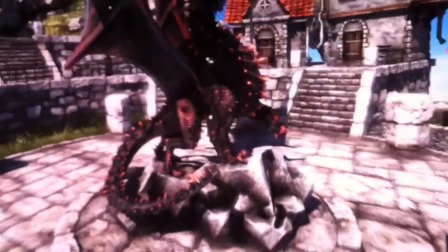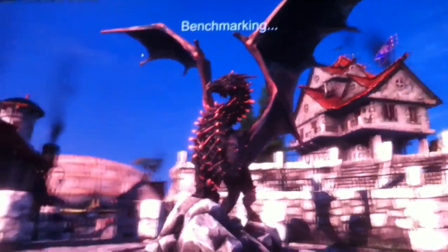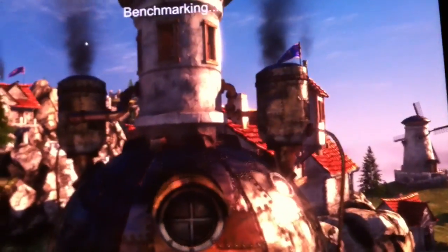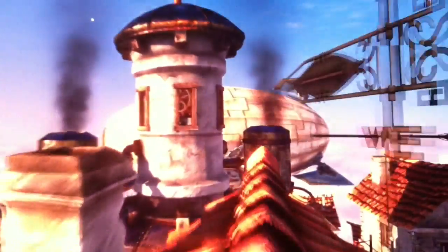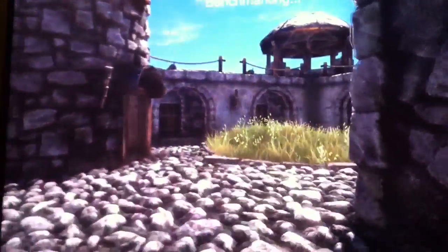This is a Dell U3011 IPS panel, 30 inches, 2560 by 1600 native resolution, running Heaven Benchmark version 3 in DirectX 11 mode with everything maxed out, just tessellation set to normal — which is a more practical way you're going to be running your games anyway. FPS is around 49 to 50 right now. V-sync is off.